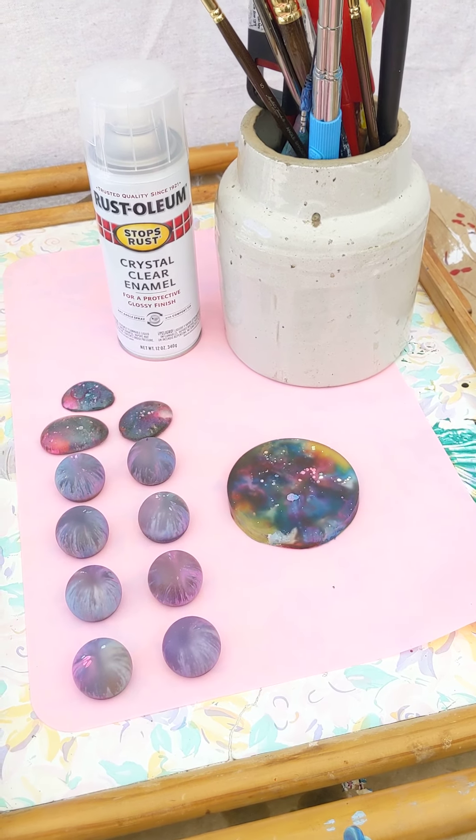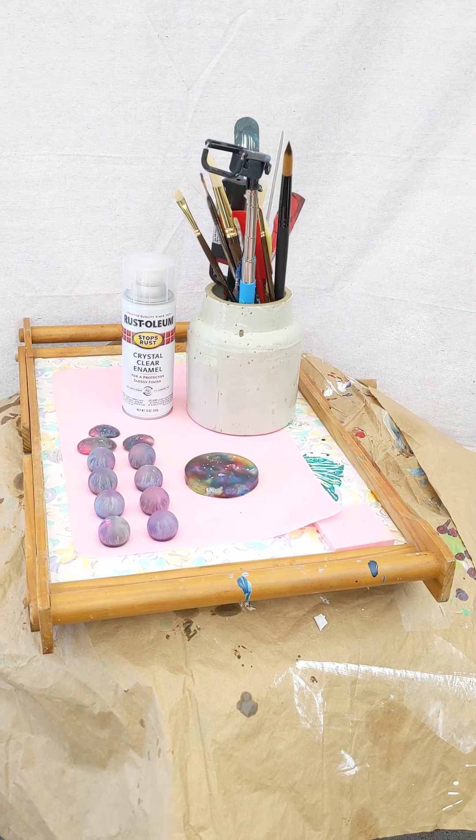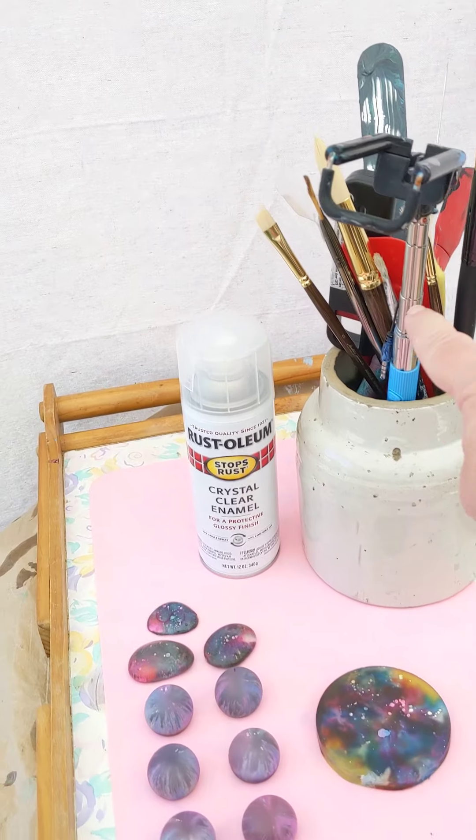Hi all, Taylor here. I just wanted you to see my crazy shooting studio. There's a selfie stick in a thing — there's a selfie stick here.